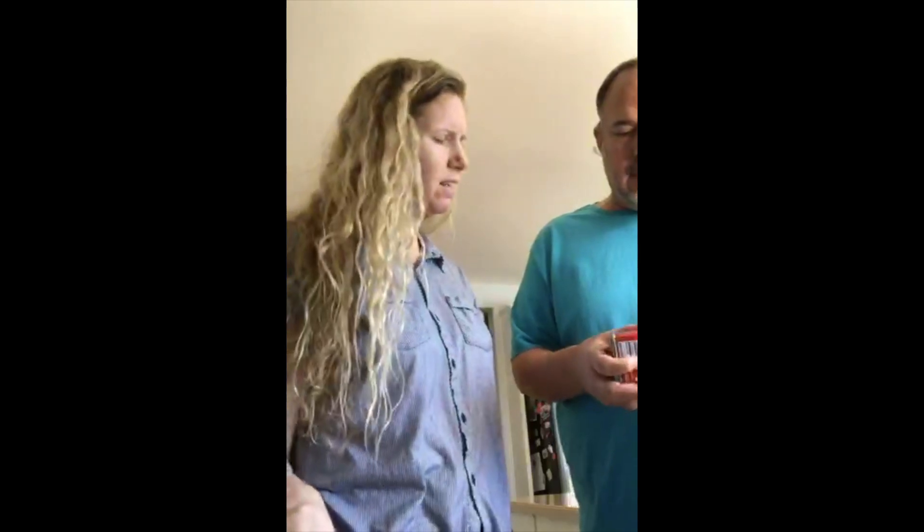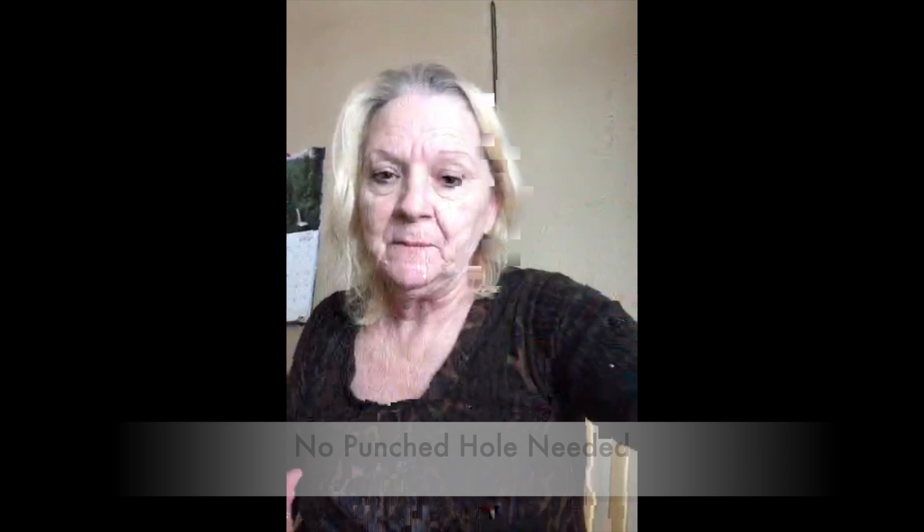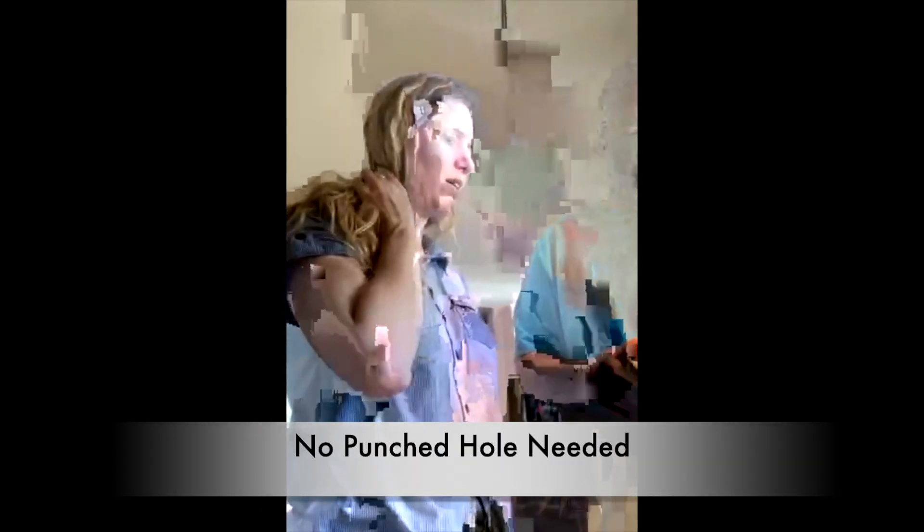Okay, honey. The can's like that — there's a little tab. Slip that key into it, and then you have to twist and wind the metal all the way around the can. I don't know whether it said poke a hole in it, but yeah, there's a little tab and you fit that little slot in the thing. It said to punch a hole in it to release some air.